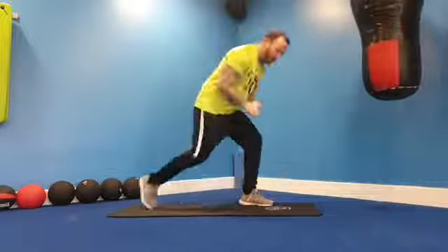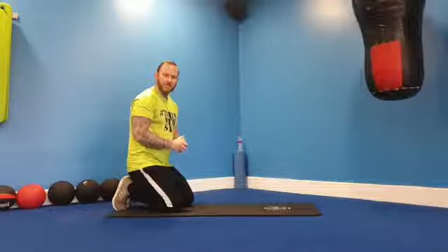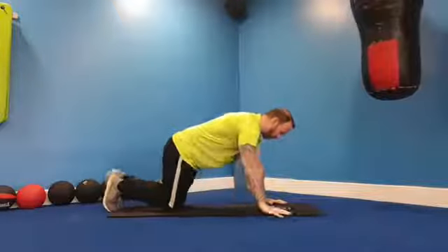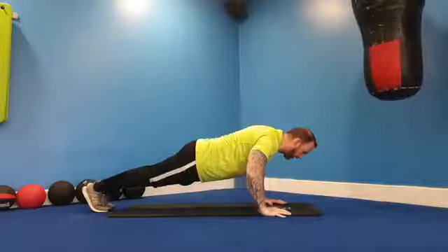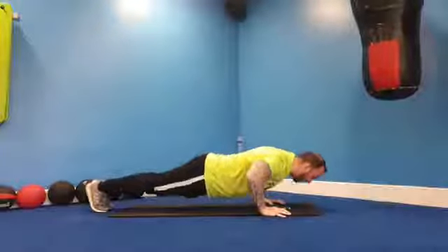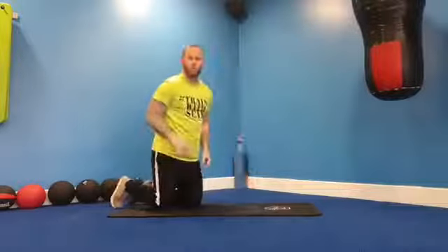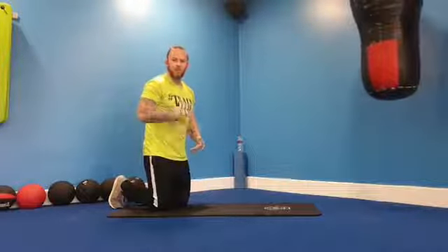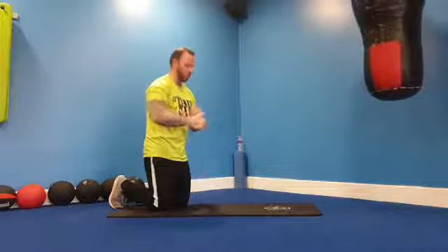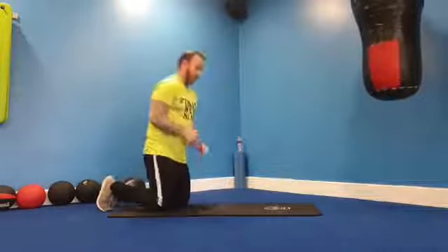First exercise will be a press-up, nice and simple. We're going to go back to the three-seconds-down rule and we're going to do one minute. If we need to be on our knees, we are. We're starting with the standard. It's going to be three down, hold, up. Body weight shifted forward so the whole torso goes towards the floor. We're doing this one exercise, one set at a time, and at the end we're going to try and put everything together.